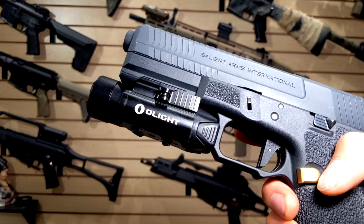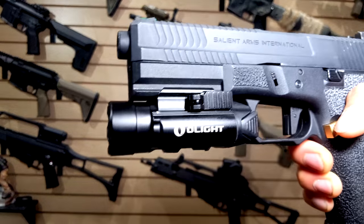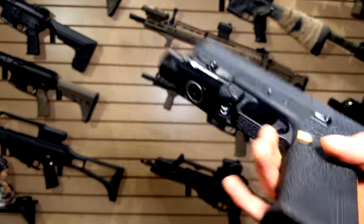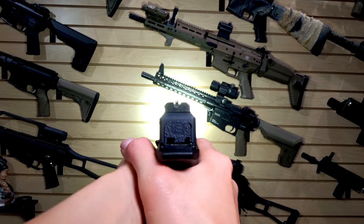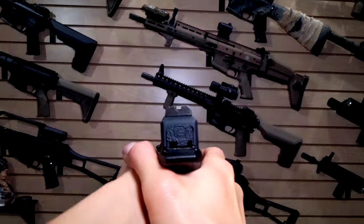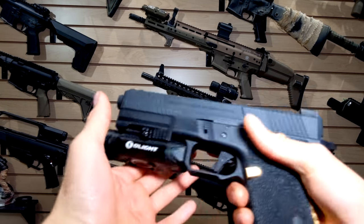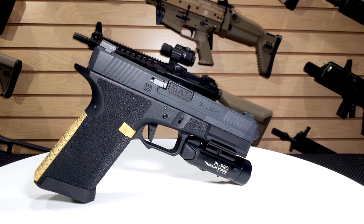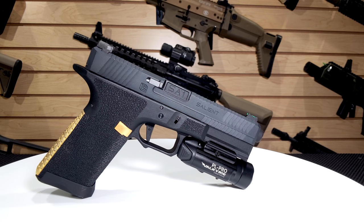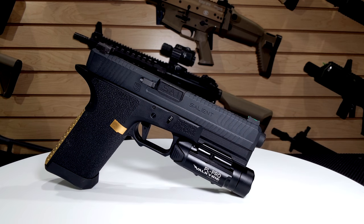It comes installed with a Glock Picatinny rail segment. It also comes with a 1913 rail adapter piece and the tool to change it. I haven't really had a problem putting it on any of my rifles, so I'm not 100% sure it's fully necessary, but if you're going to be putting it on your real gun rather than an airsoft gun, you probably want to use that Picatinny adapter just to be on the safe side.